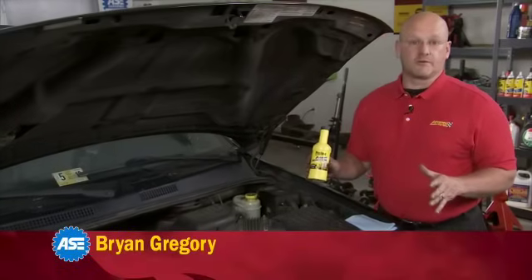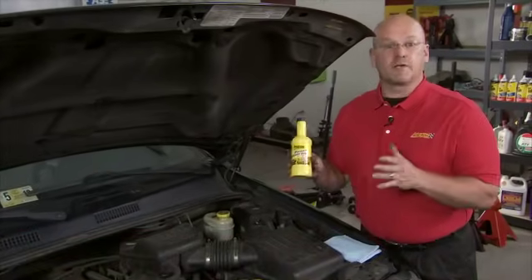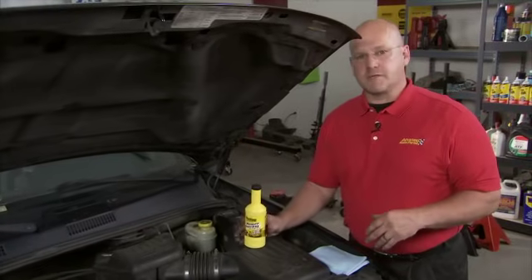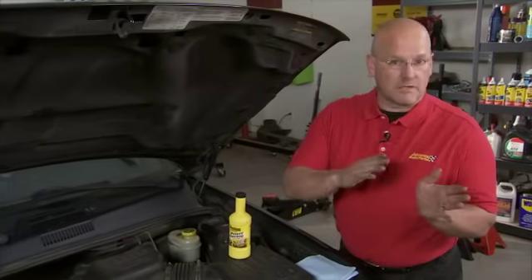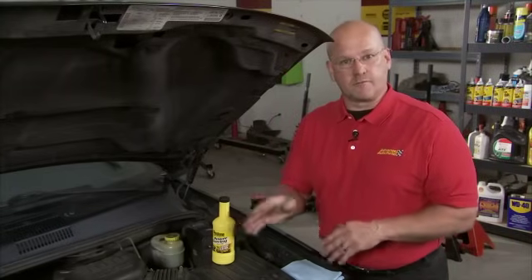Checking your power steering fluid is not hard to do at all. In fact, this is one of your vehicle's vital fluids that keeps everything running smoothly. If you've ever heard your power steering pump whine when you turn hard left or hard right, chances are your power steering pump is low on fluid.